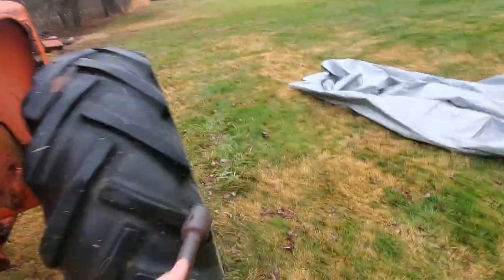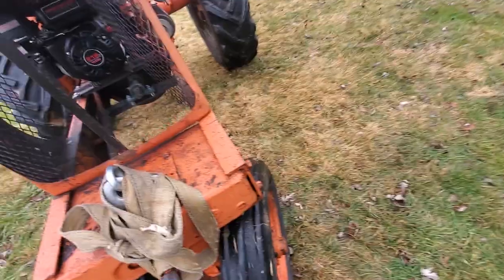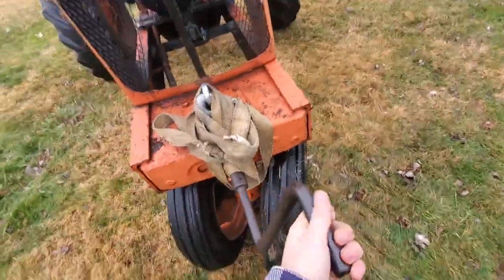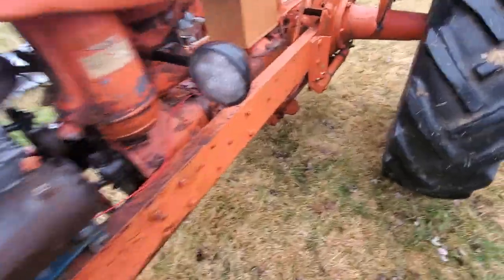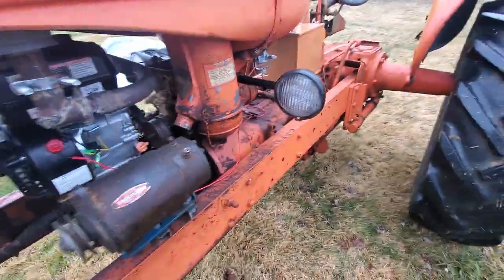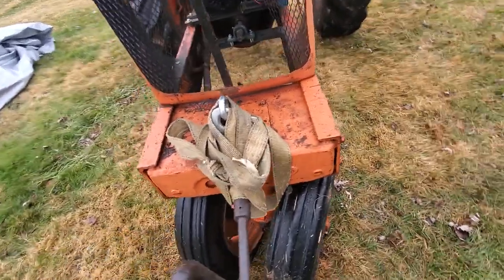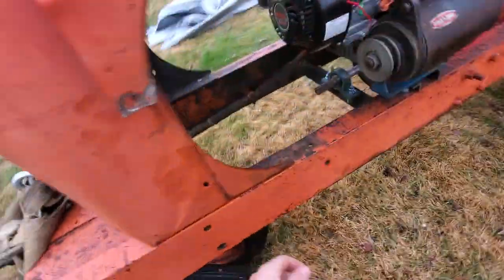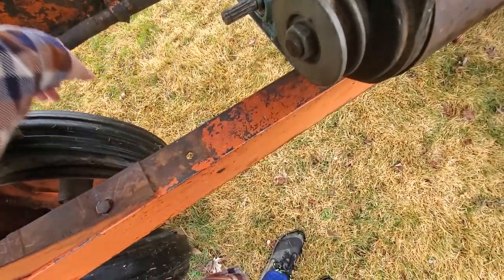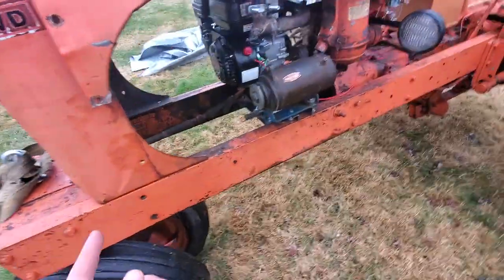This here — for all you youngsters out there that don't know what this is — crank start. You go up here, you push this in, and you crank this thing over to get it to start. That's usually if you didn't pay for the electric start — which this is not going to be hooked up. They all still had batteries and stuff like that for your lights, but this was if your battery is dead or you didn't have the starter option. And this lines up perfectly, so I'm going to be building another thing that comes across here and goes underneath that shaft — that's going to allow us to use this to start that. It's going to be pretty cool.